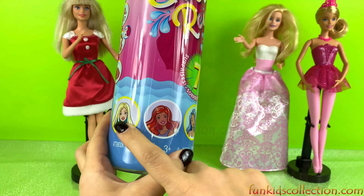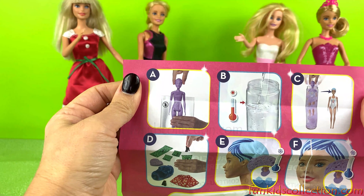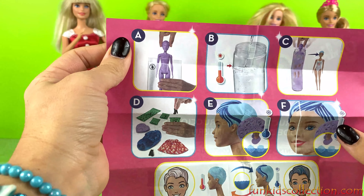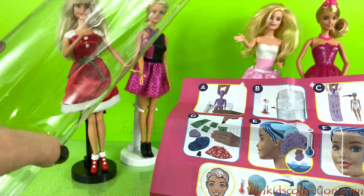It says the accessories are included and it has to be hot water. Now let's put hot water in and then we're going to dip our doll inside. We're going to put water in here all the way to the line and it's going to be hot water. While we wait, we're opening the blind bags.